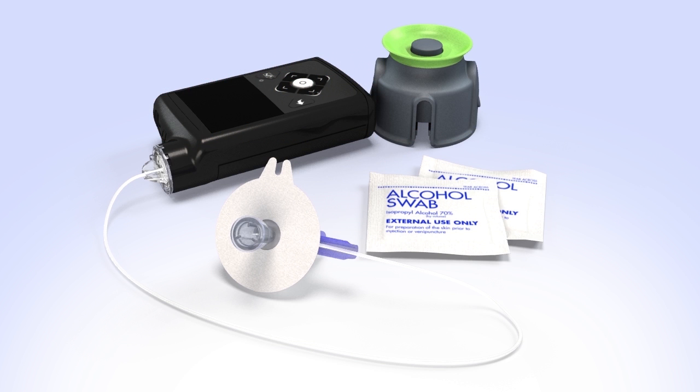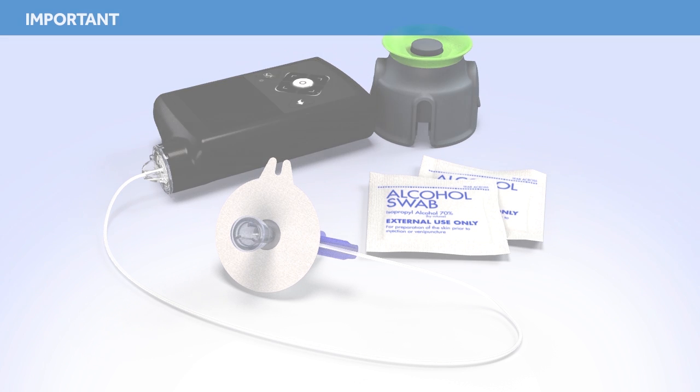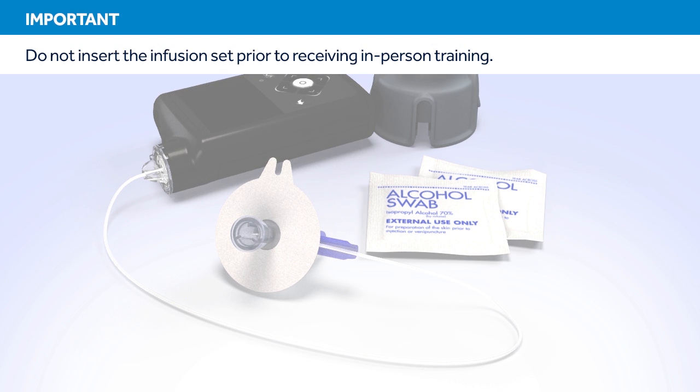Welcome to the Medtronic online training for changing the MiniMed quick set infusion set. This course will show you how to fill the reservoir and insert the infusion set. Do not attempt to insert the infusion set prior to receiving in-person training.